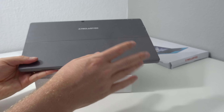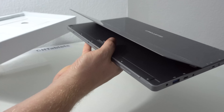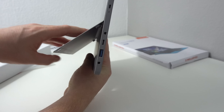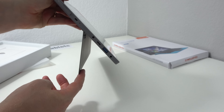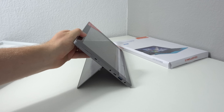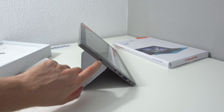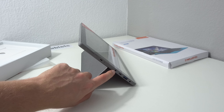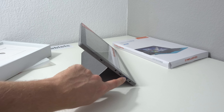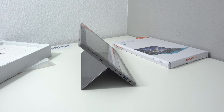On the rear we can see the kickstand, which pulls up and is multi-position. It doesn't have a fixed position like some earlier models on other tablets, which gives you full access all the way back. Along the side there's micro HDMI for video output, a mic, DC in for charging, the Type-C port, USB 3, and then the headphone jack.